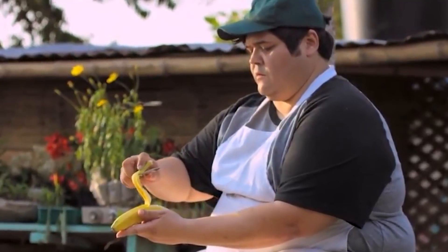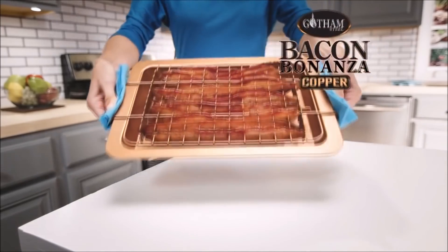Preventing food waste by saving your banana peels and turning them into something delicious is pretty damn righteous, isn't it?